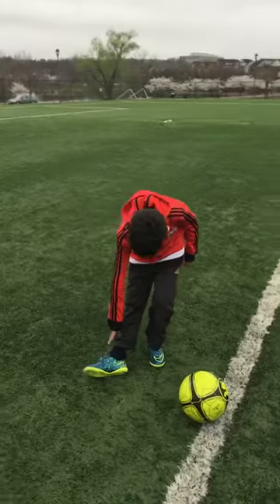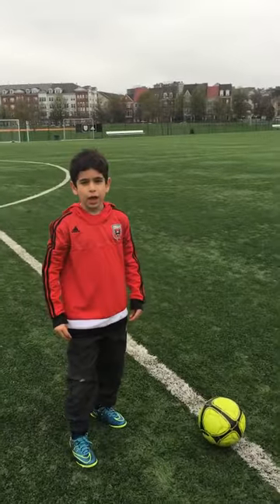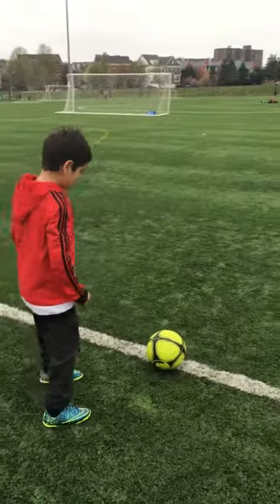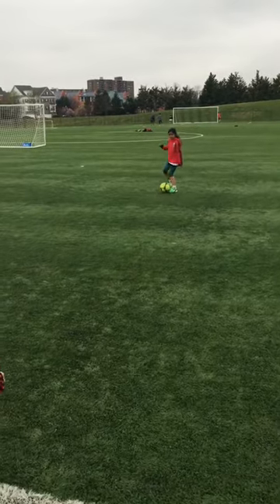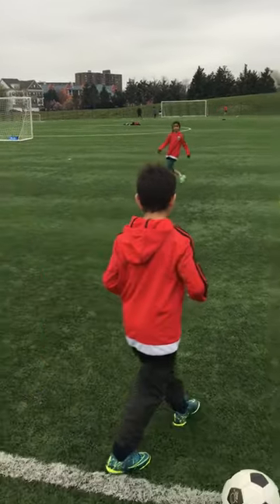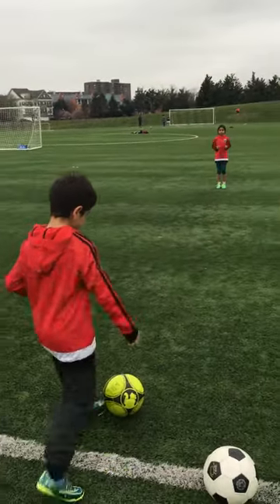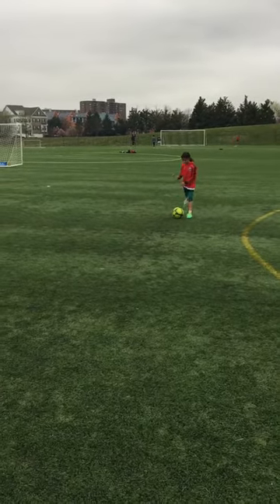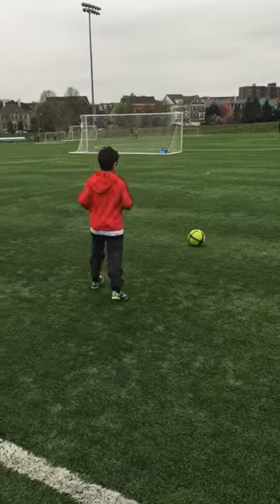You pass with the inner part of your foot. Don't do it in the middle of your foot, because it could hurt your fingers or the pass would be ruined. This is how you pass. I'm going to do it one more time. That's how you pass.